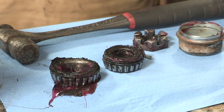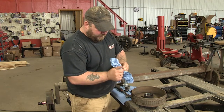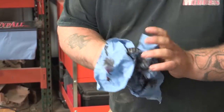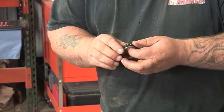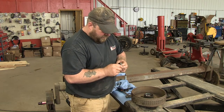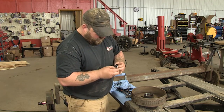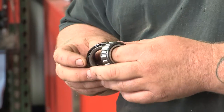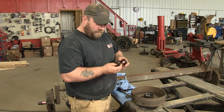Now that we've got the bearings out, I'm going to show you how to clean them. What we've got here is just a rag — I'm going to wipe the big grease chunks off and just kind of look them over. If there seems to be a lot of wear and they're real rough, that means they're probably shot. These ones here don't look too bad. You can use brake cleaner to clean them up real good and get all the old grease off. I'm going to go get them cleaned up and we'll see what we've got.